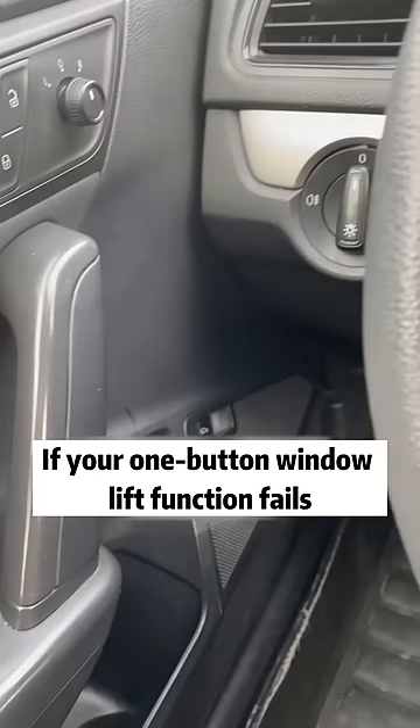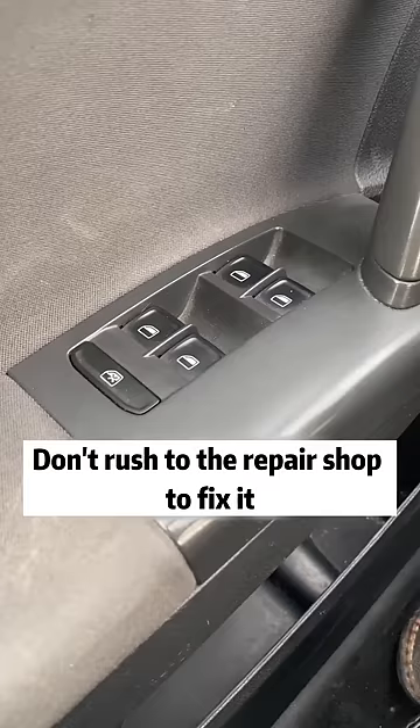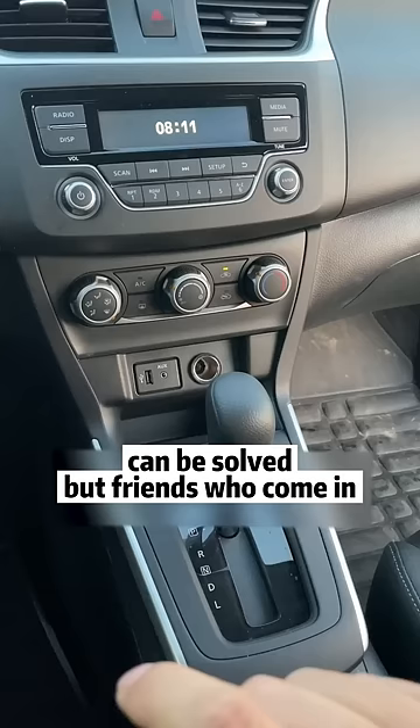If your one-button window lift function fails, don't rush to the repair shop. You don't need to spend money — you can follow the method I share here, and it can simply be solved.